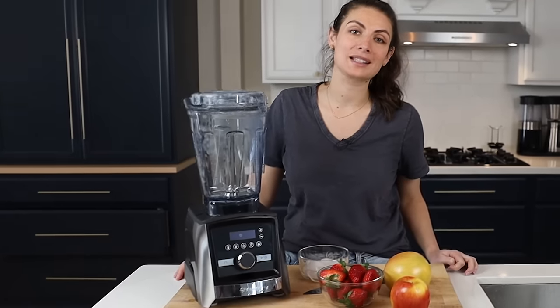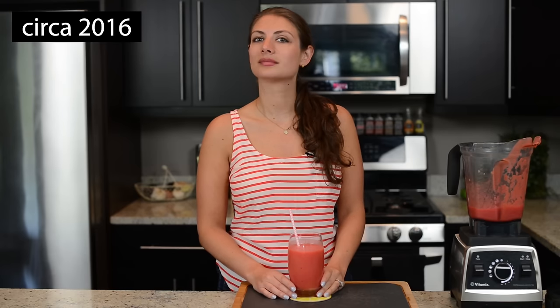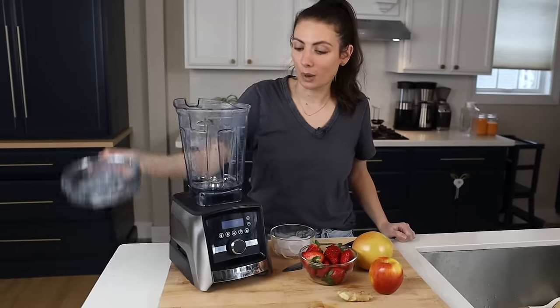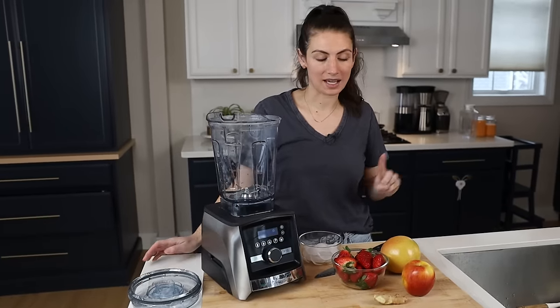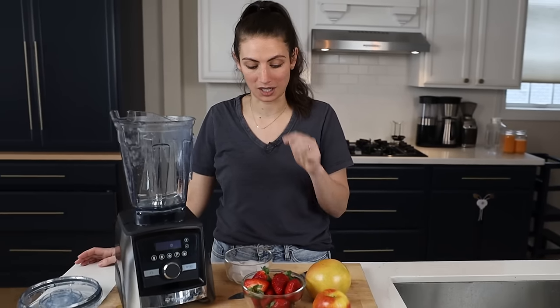The last juice we're making is called the Pinkman. This was originally a smoothie — as I said, it can be made either way depending on whether you use frozen or fresh ingredients. We're making juices today, so we're using fresh ingredients. The main flavors you're going to taste are grapefruit and strawberry.